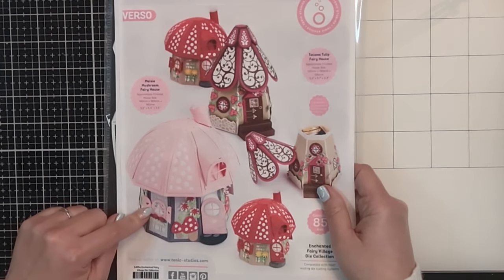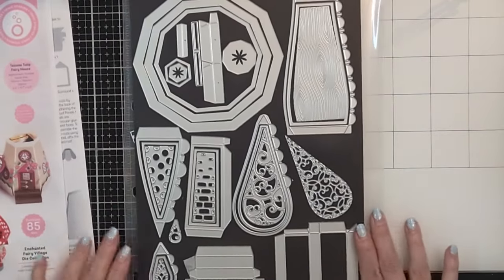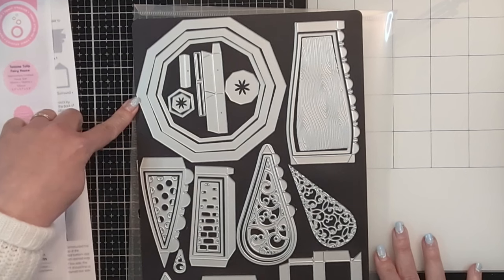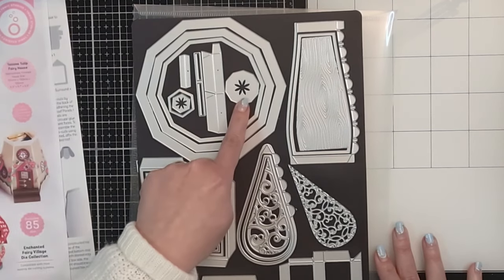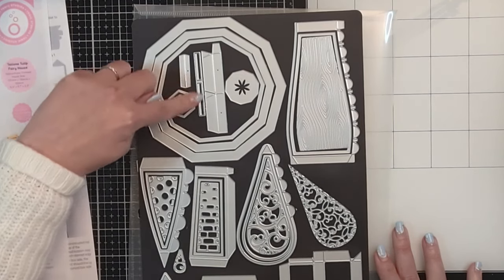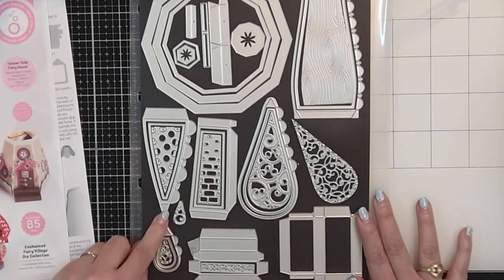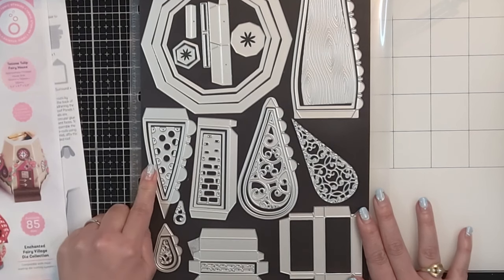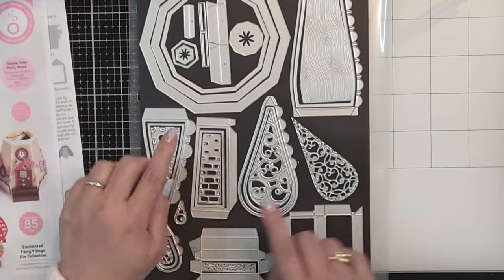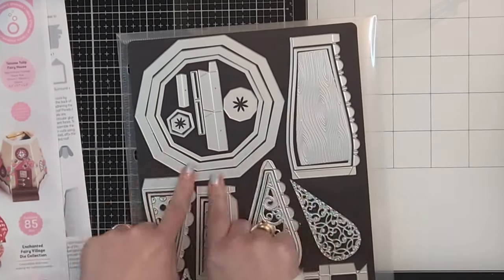One of them is the Maizey Mushroom Fairy House, and I'll be creating this house with you today. Here are the dies: with the 85 dies you'll have foundation pieces — little decagons — and then side pieces, roof pieces that create the lids. There are side panels, a hinge, a triangular panel for the mushroom house roof, and a side panel for the mushroom house box. I think it's cute because my cat's name is Maizey!